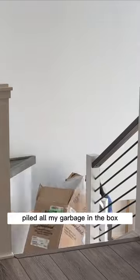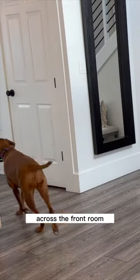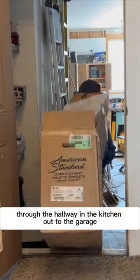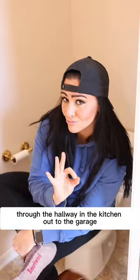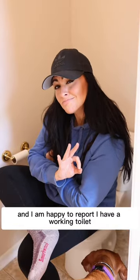Piled all my garbage in the box, took it down the stairs, around the corner, across the front room, through the hallway in the kitchen, out to the garage, and I am happy to report I have a working toilet.